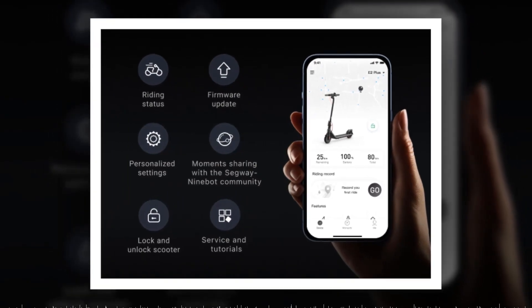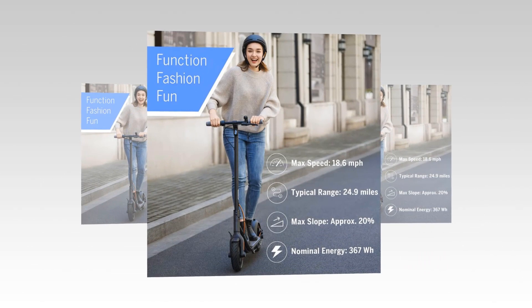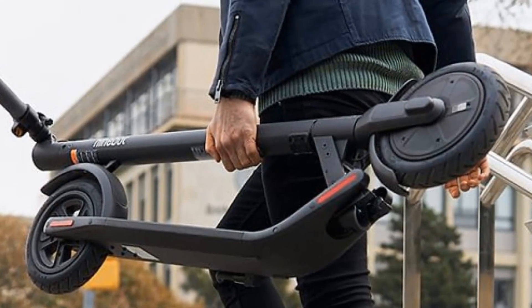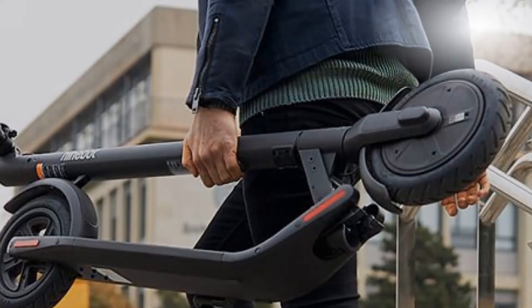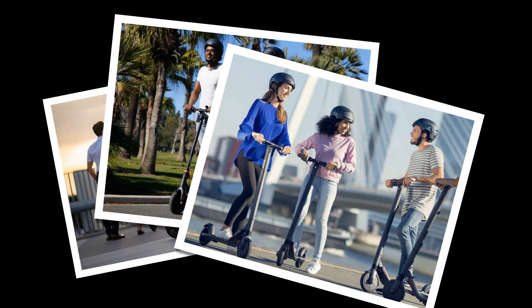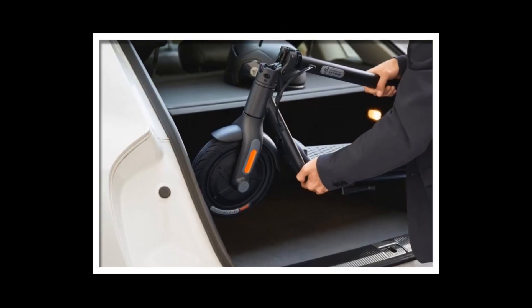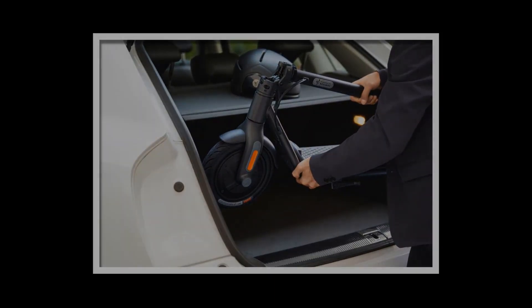With that warning out of the way, here is why you should buy the Segway 9board F25 and join the e-scooter revolution. Regular scooters are fun — it's just plain enjoyable to speed along on two wheels. Put the 'e' in e-scooter with an electric motor and things get even more exciting. The Segway 9board F25 has a maximum speed of 15.5 mph, which just so happens to be the same maximum speed as the scooters being tested in England's rental trials.